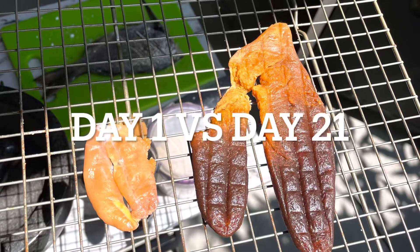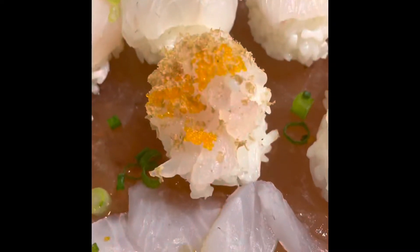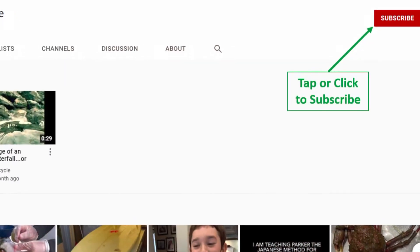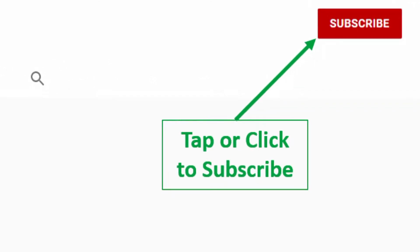As you can see, day one versus day twenty-one — look at the beautiful color of the egg sacks. I made some opalai sushi and put the day-21 cured roe on the right and day-seven on the left. The flavor is just absolutely exquisite, especially the day-21 — it is so buttery and flavorful. Thank you for checking out this video. If you liked it, click that thumbs up and subscribe. Cheers!